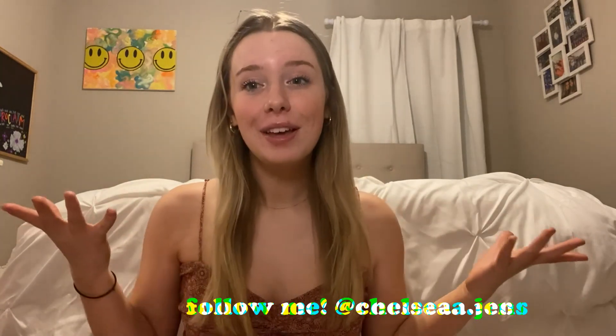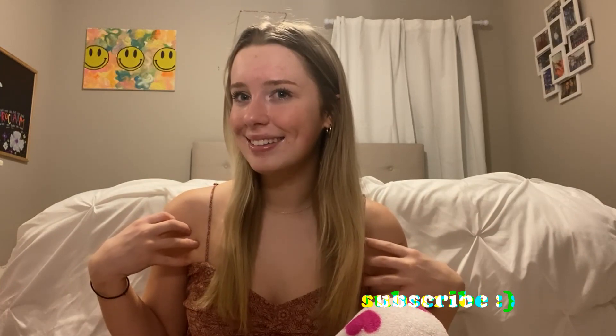Hey guys and welcome back to my channel, or welcome if you're new here. My name is Chelsea. I'm so happy you're spending your time with me today.